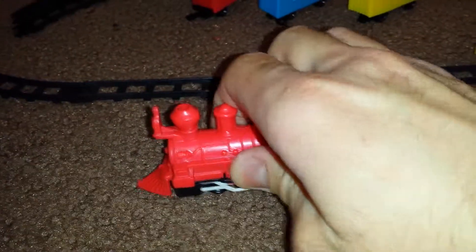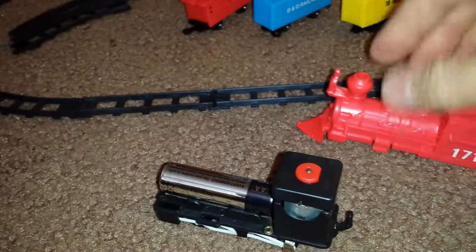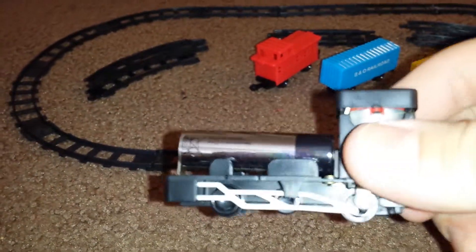Changing the battery — just give it a squeeze, lift it up. Double AA battery.